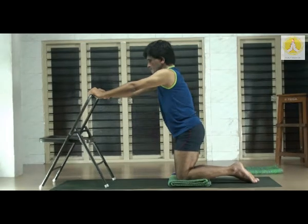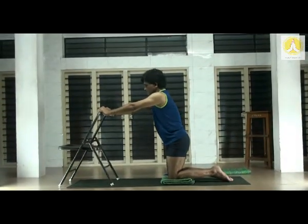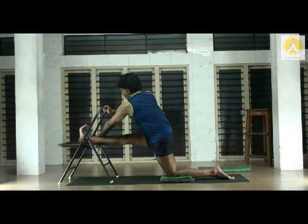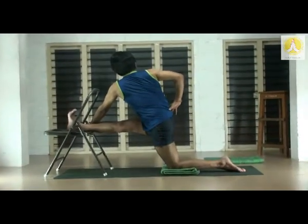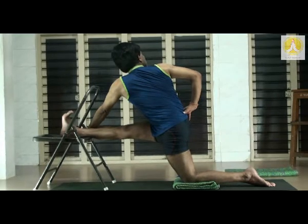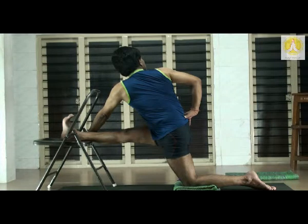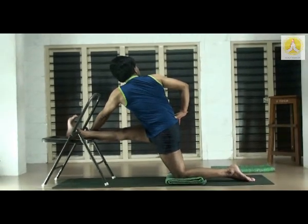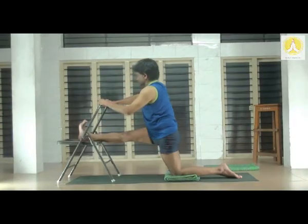Right leg up. Now we are going to combine this forward tilt with the stretch and then twist. Hold the seat of the chair from the left hand; right hand on the waistline. Inhale exhale, turn. Grip the chair from the left hand, twist the trunk. Roll the right shoulder as far back as possible, opening the chest. Right leg absolutely straight, push the root of the right thigh down. Breathe well. Slowly come up, holding the top of the chair. Bring the right leg down.